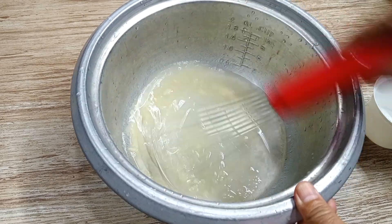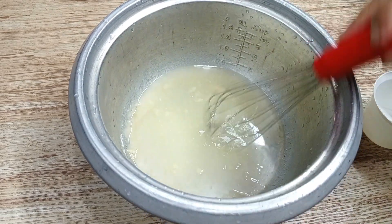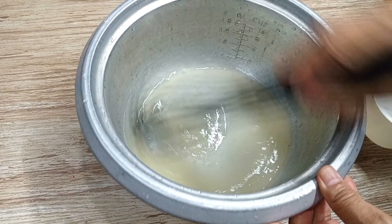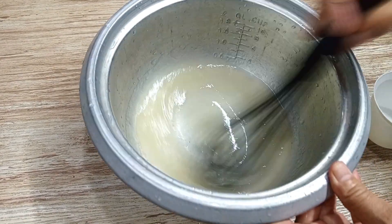I noticed that the wire whisk was noisy, so I replaced it with a rubber or plastic one so it's quiet and not irritating. Stir until there is no sign of lumps.